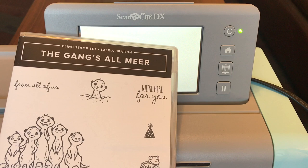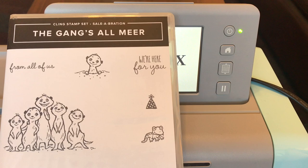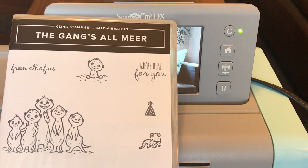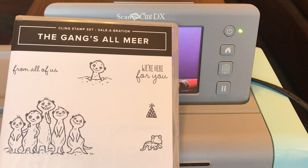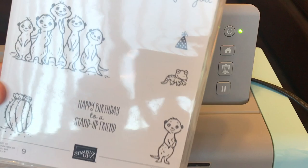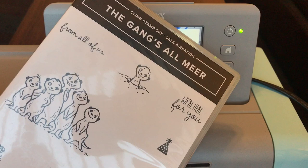I'm going to be sharing some tips and tricks with you using the Gang's All Mirror stamp set. This stamp set is available from Stampin' Up! on January 3rd, 2020. It is not something you can purchase — it's something you earn. This stamp set is free with a $50 purchase. Please get a hold of me using the contact form if you would like to order, and I can send you our new catalogs and information. Super adorable — and sorry for the glare.